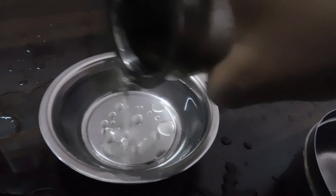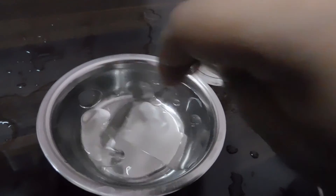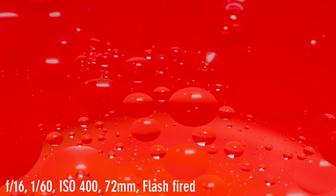I'll mix some oil in water and shake it properly so that the oil disperses a bit. Oh, this texture is amazing! By using a red color mug I have changed the texture color.